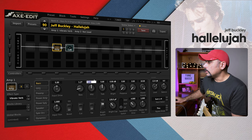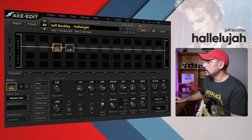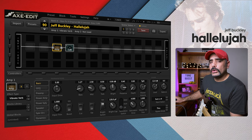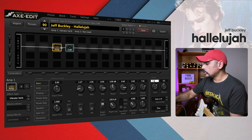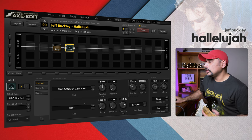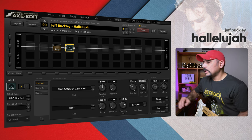Push the bass down to around 1.25 to 1.27. Push the mid down as well — if you're using a Telecaster this might be different. Treble I'm going to push up quite a lot since it sounded boomy, and presence up to around 8.4 to bring upper clarity. Master volume — find that sweet spot, around 7.5 for this amp. Compensate by pushing the overall level to minus 7.4. For the cab, add a low cut around 80 Hz and a high cut up to around 16,500 Hz.